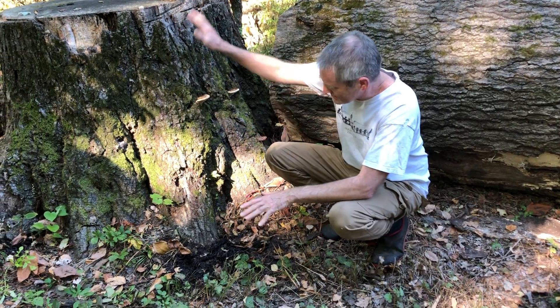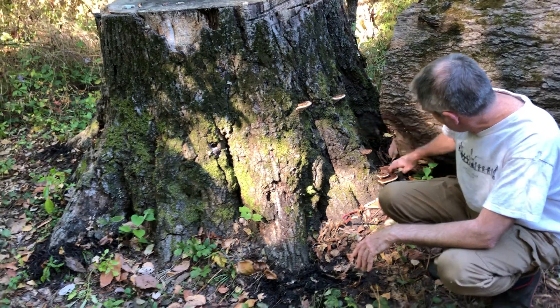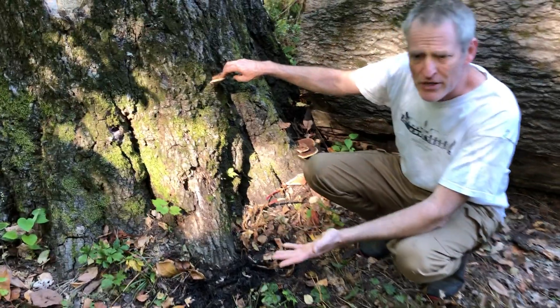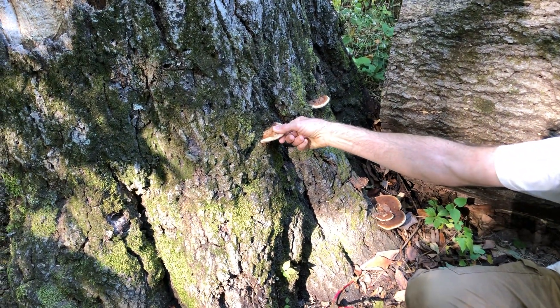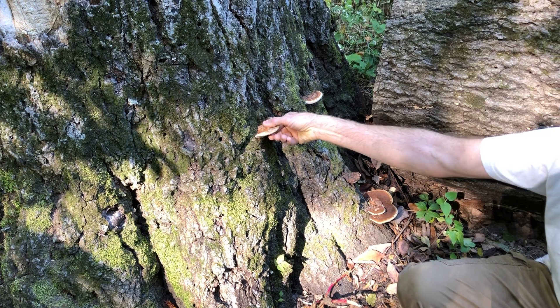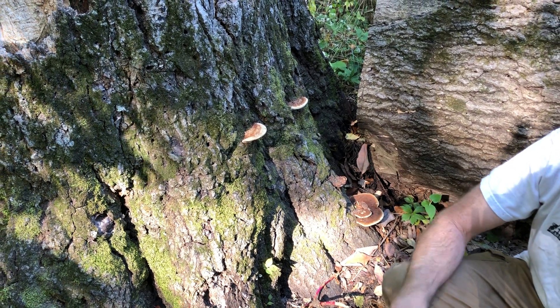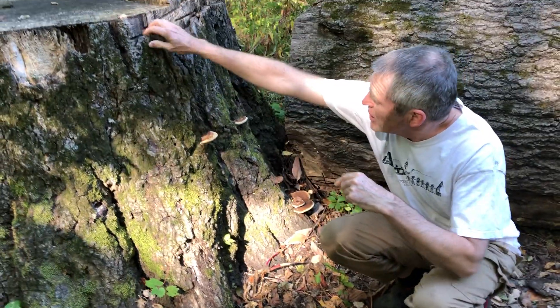We have these shelf mushrooms growing here — those just popped up in the last month. I think it's generally called polypore. A lot of them are edible, but only when they're very young. This one is definitely getting to the dry side, and at that point they're no good. But some folks make tinctures and poultices out of them.